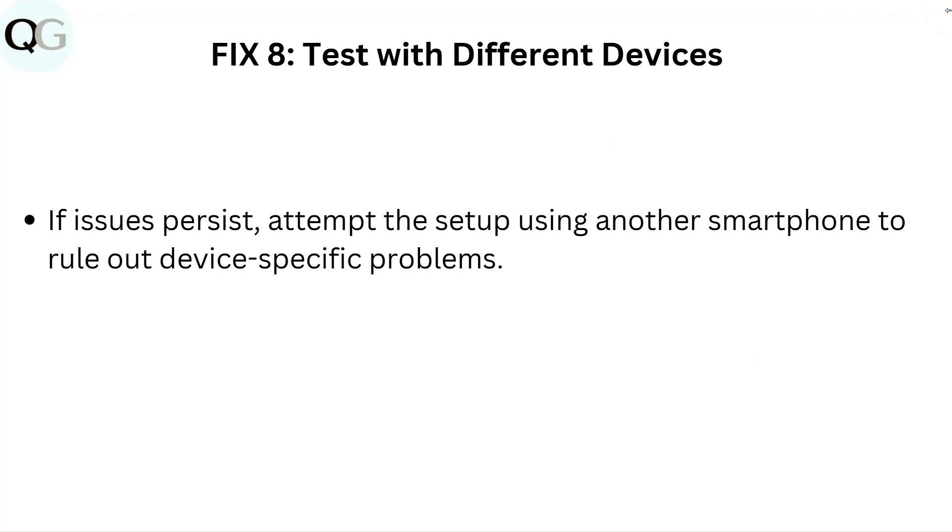Fix 8: Test with different devices. If issues persist, attempt setup using another smartphone to rule out device-specific problems.